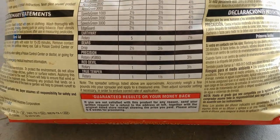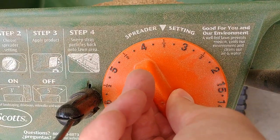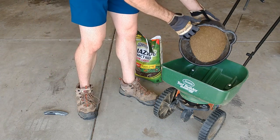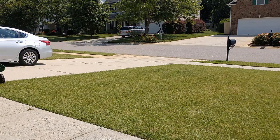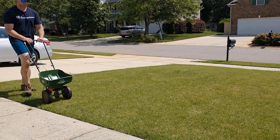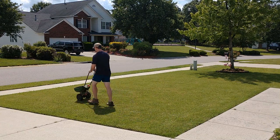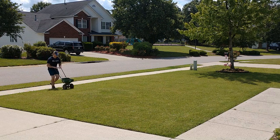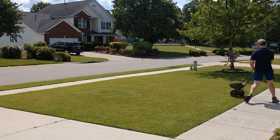Before you get started applying the product, ensure you read the back of the bag and understand the instructions, especially the application rate needed for your spreader type. Since this bag covers my lawn twice I only need to weigh out about half of it for today's application. Once the product is measured out, start by doing a perimeter pass with the edge guard on, and then follow that up by walking in lines about five feet apart through the lawn. Once you've gone in one direction, go in a perpendicular direction to create a grid pattern - this is going to ensure even coverage. Once applied you can water it in or simply wait for Mother Nature to do its job with an upcoming rainstorm.